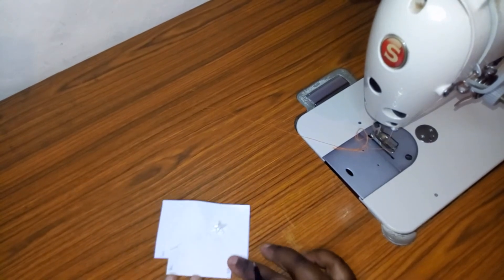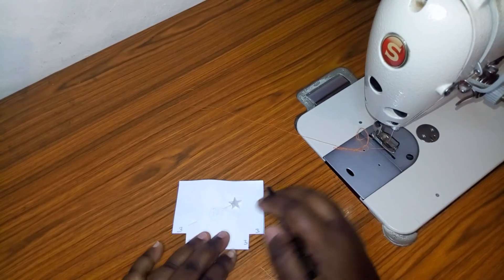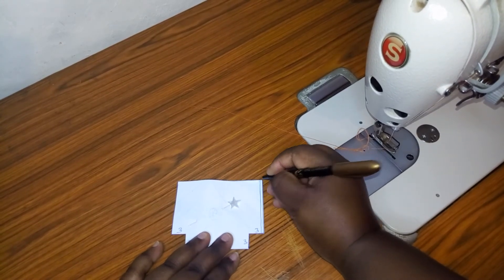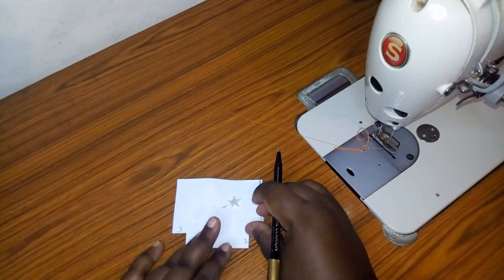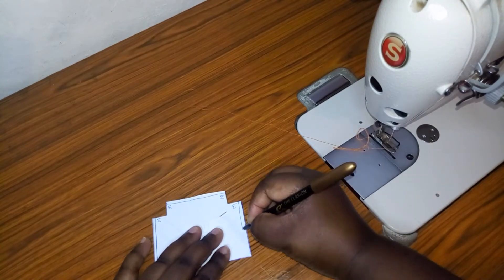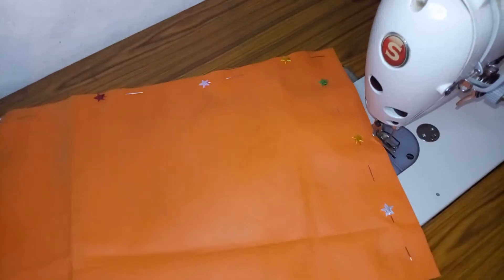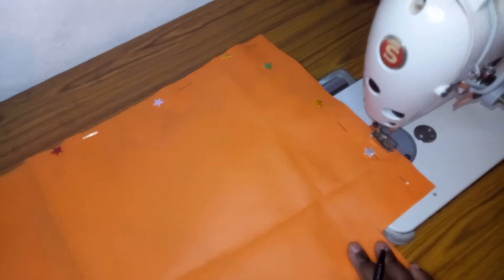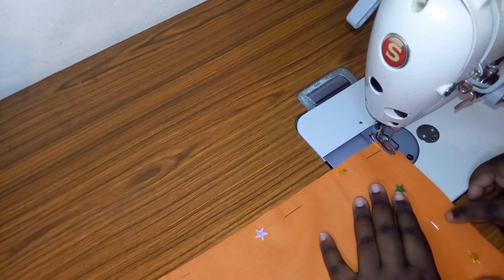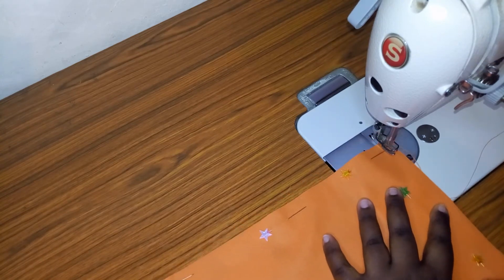This is how the piece is supposed to look. We are assuming this is our fabric. I'm going to go to my machine and stitch this part — I hope you can see this line — and then I'll make another stitch over here and another stitch over here. Now let's go to the main fabric. We are going to stitch to join the two pieces of fabric together, stitching on the wrong side. Please remember to stitch on the wrong side.